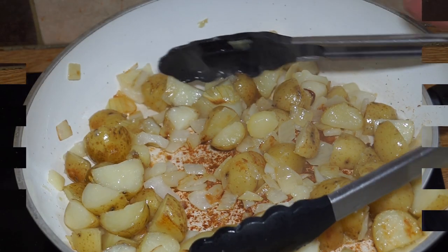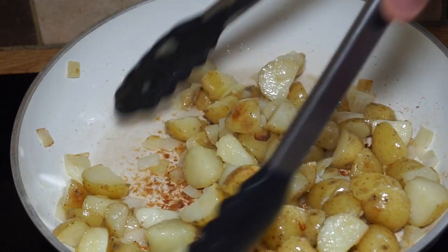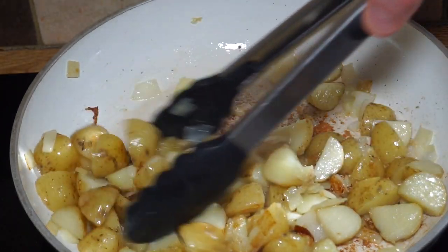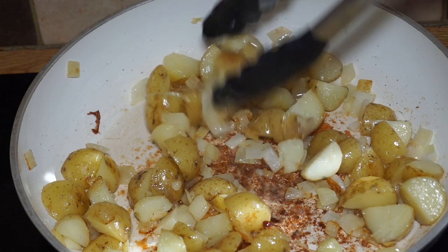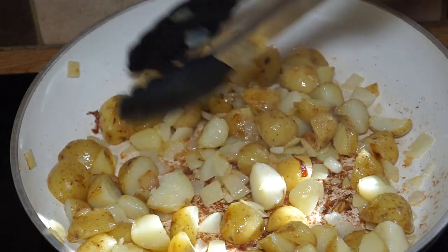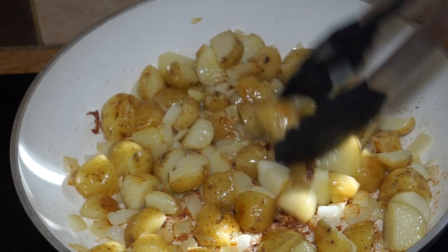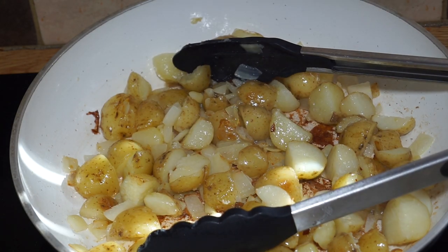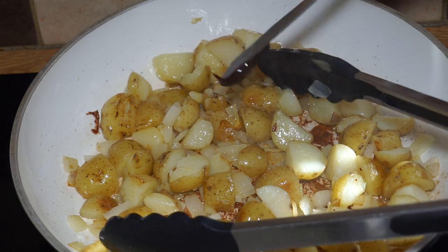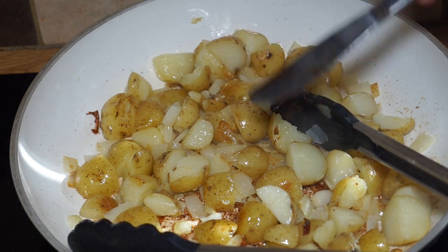It's just starting to brown rather nicely. I'm keeping stirring and frying because I don't really want it to stick to the bottom too much — you can use a nonstick pan if you prefer. Now I'll add about a teaspoon of wonderful Marmite, putting it on the back of a spoon so it gets distributed nicely.